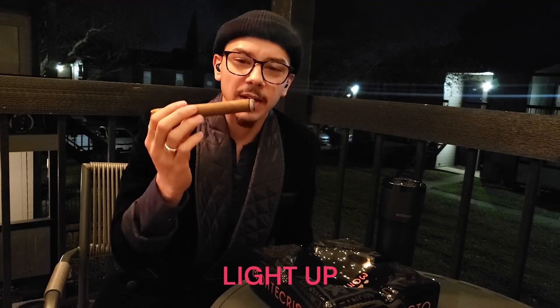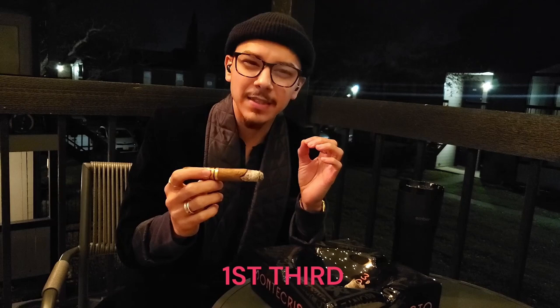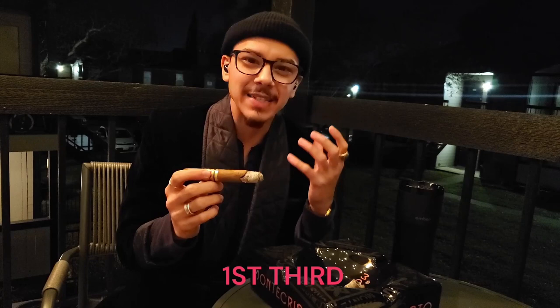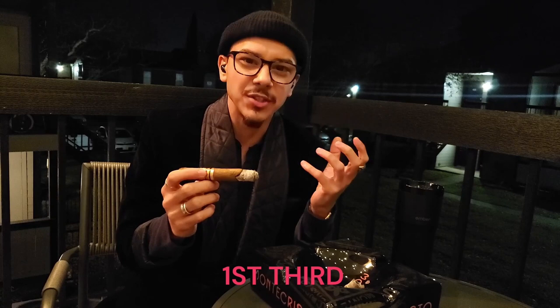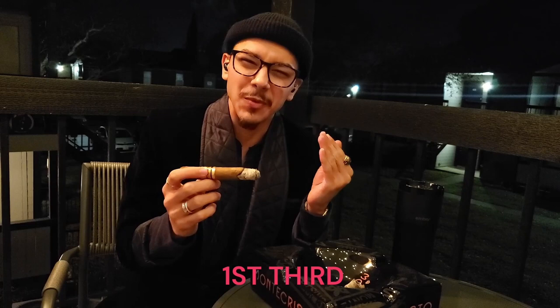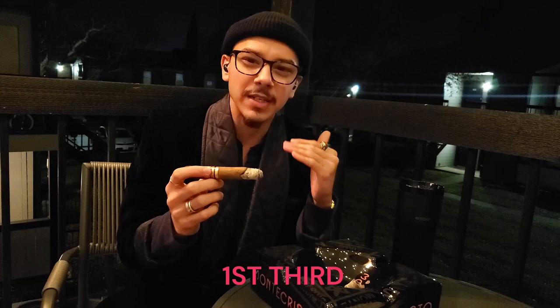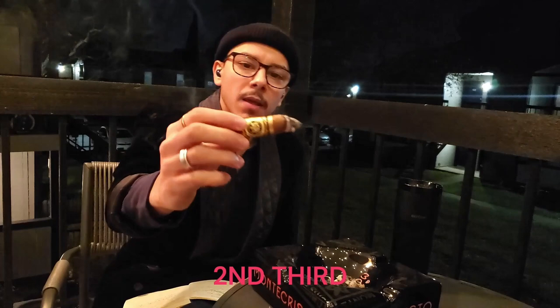I've gotten through the first third. On the palate I'm getting almond — a slightly sweet almond. As you draw in you're receiving a slightly sweet cream; that sweetness is kind of a molasses-like sweetness. On the retrohale you'll be getting a subtle musk — it's a pleasant musk, not pungent at all, musky almond leaning a little more toward musk. On the finish, after you let it sit, you just get that cream — a really nice, subtly sweet cream.